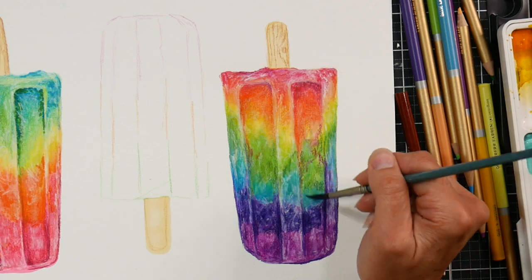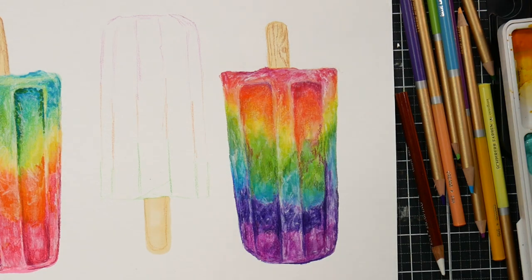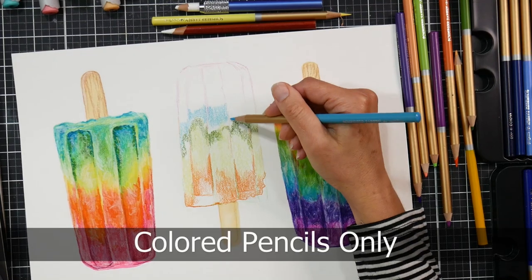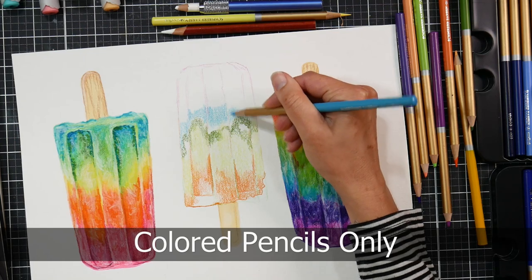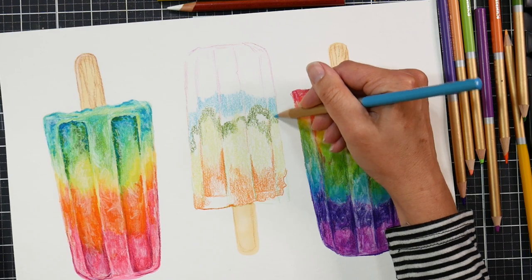I wanted to stress how long this painting actually took, because I know you can watch a video like this — even though it's edited, not time-lapsed — and think I painted it in half an hour. No, it was three hours and 39 minutes. The times I forgot to turn on the camera weren't included in that, so maybe it was closer to four hours. I enjoyed every minute of it, though.